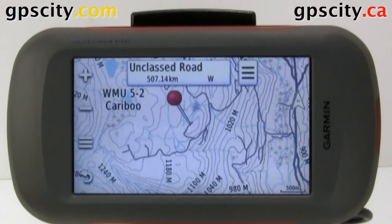The Garmin Montana series is probably the best for off-roading because of its larger screen for a handheld. Before you go using it off-roading though, you're going to need some mapping. The best mapping for Canada is the Backroads GPS maps for Garmin devices. I'm going to show you how to install the Backroads mapping card in the Montana series.